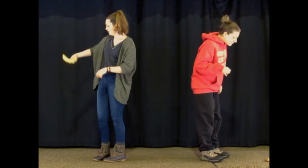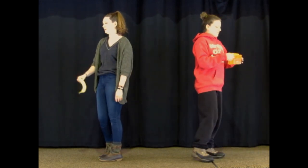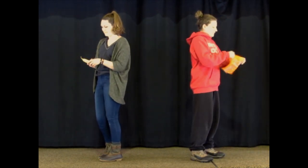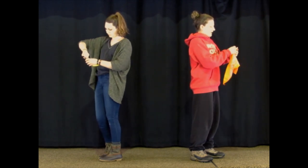All right, can you hear me? Yeah. All right, so I'm going to go get my bandana. Okay. I have mine in my pocket. So the first thing you're going to do is you're going to unfold it, and you're going to kind of open it up as much as you can.